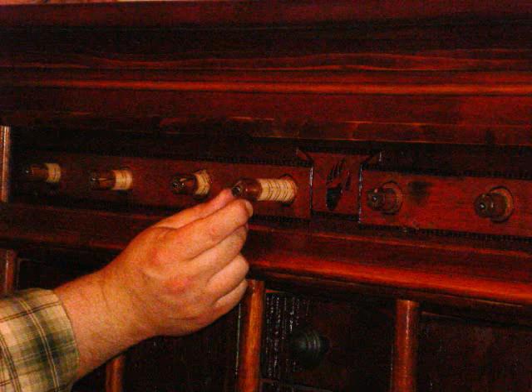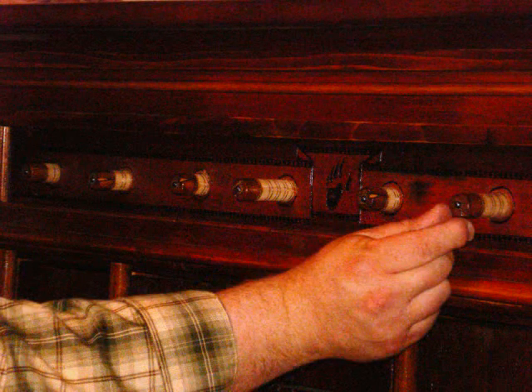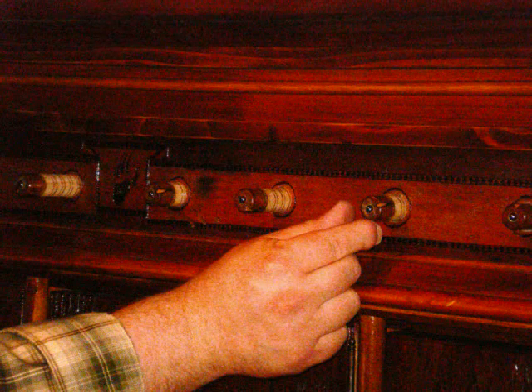The fourth letter would be an R, set this dial to 7. The fifth letter of Bear Clan is a C, so this dial would be set to 2. The sixth letter is an L, set this dial to 5. The seventh letter is an A, this dial would be set to 2.